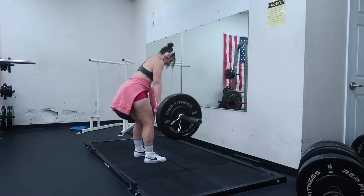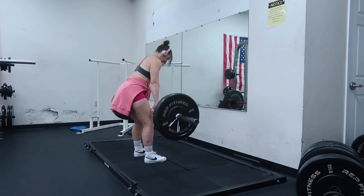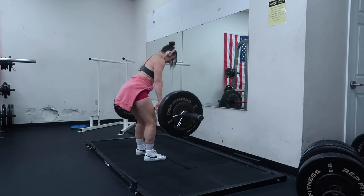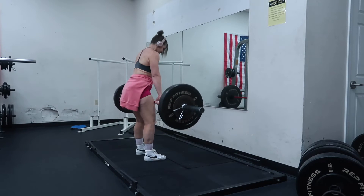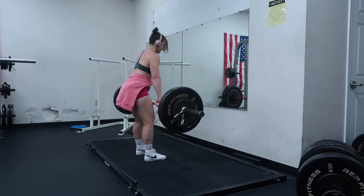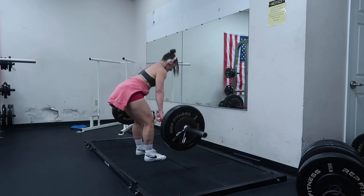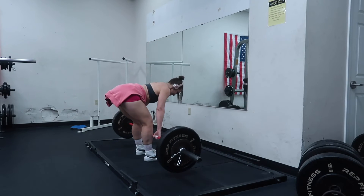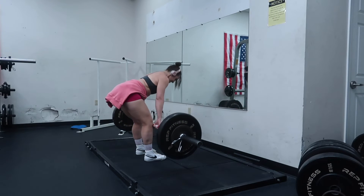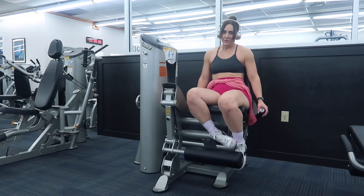Then I went into barbell RDLs — I love these. I did a warm-up set at 135, then a working set at 135 since it had been a while, and then pushed myself to two working sets of 155 for about 12 to 15 reps, which felt really good. Make sure you're hinging those hips, ladies — don't squat this movement. You should be thinking about pushing your hips to the wall behind you.